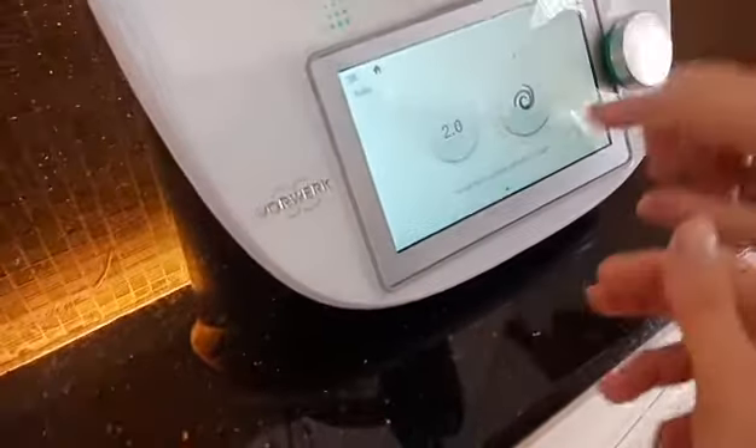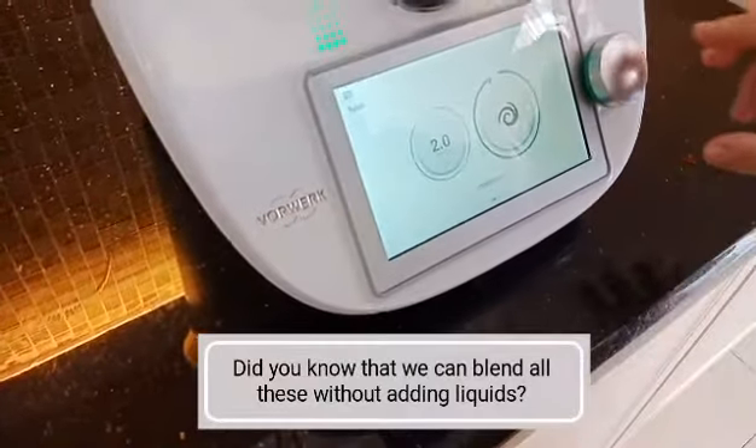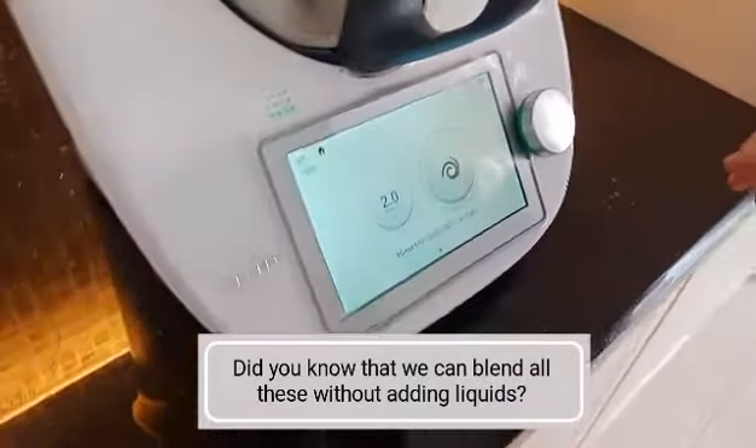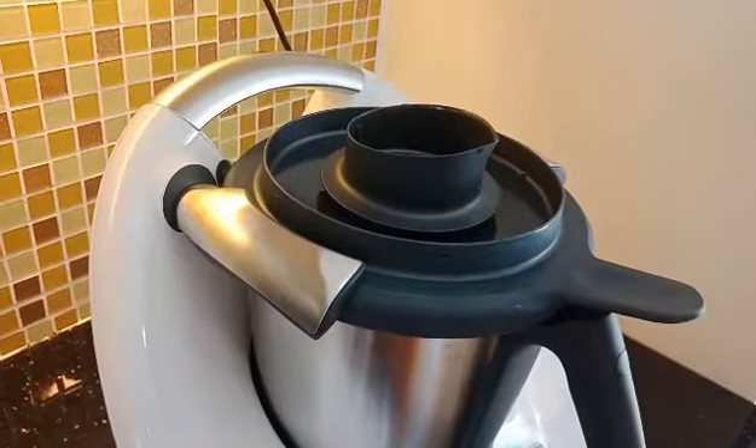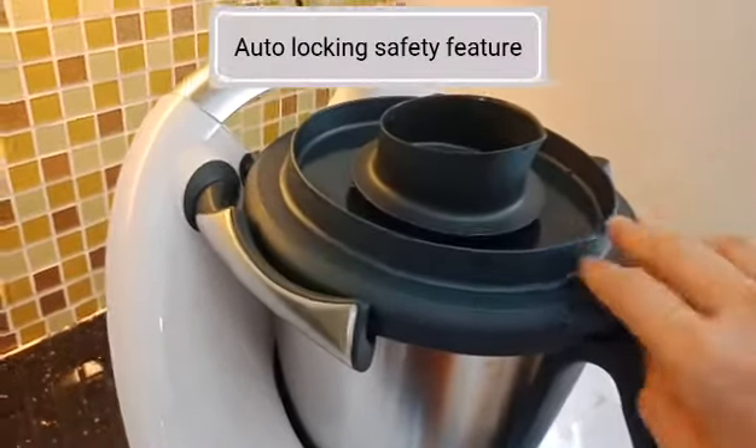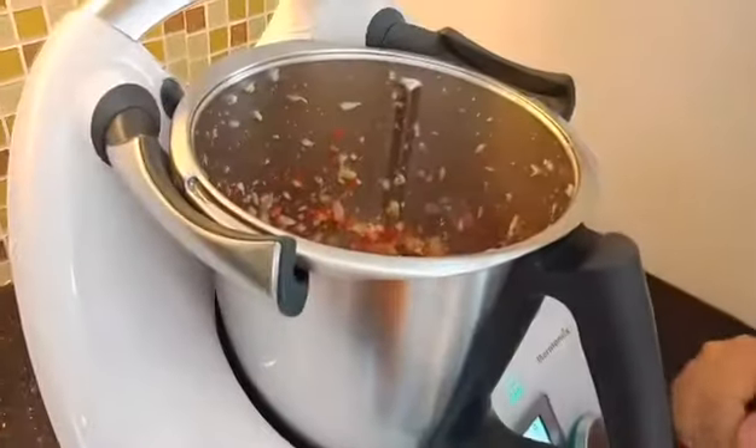Now I turn. Just turn. Don't worry. I want it rough chopped. You see? So, it will open itself — it will unlock. Okay, like this. Rough chopped.